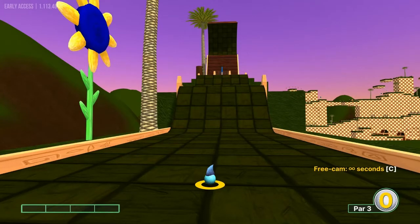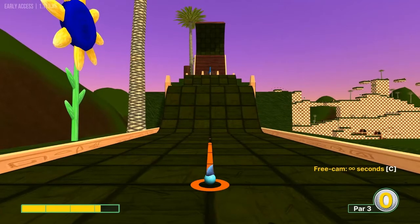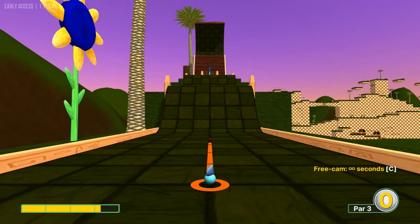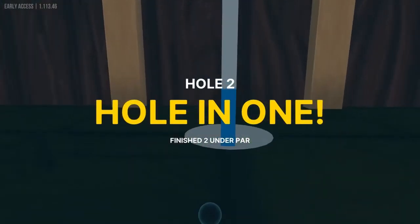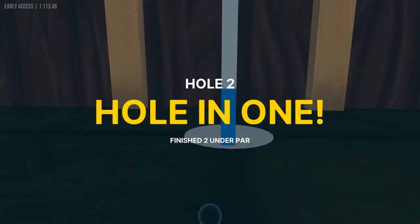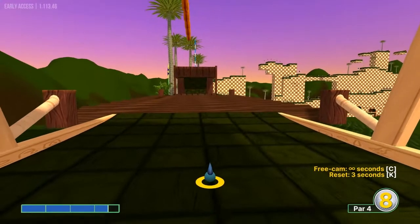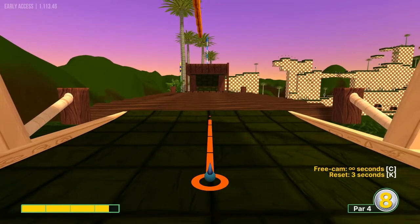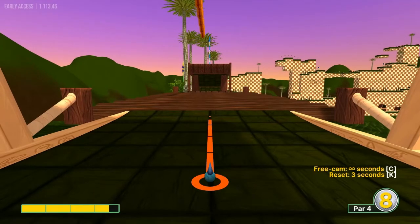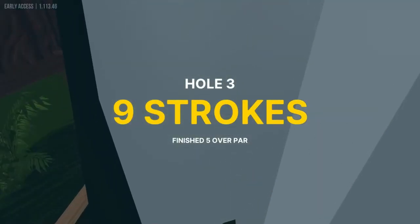Number two: go 3.2 power straight away for a hole-in-one. Number three: go straight at the hole at just over 3.5 power for a dunk shot hole-in-one.